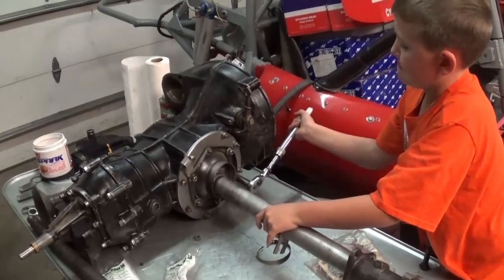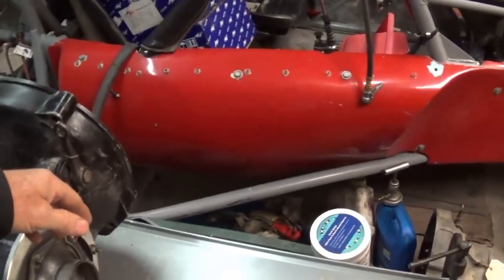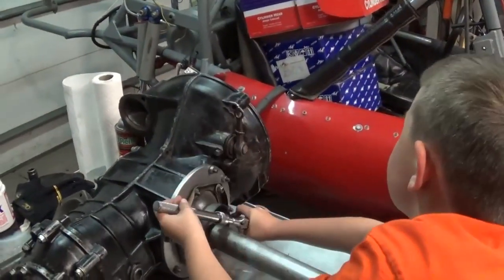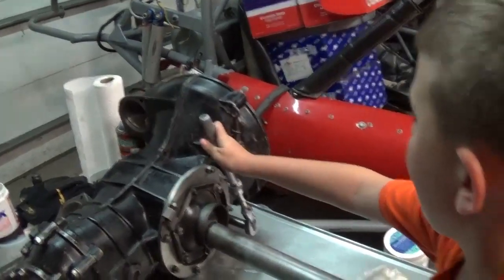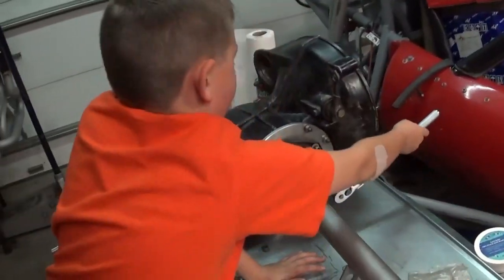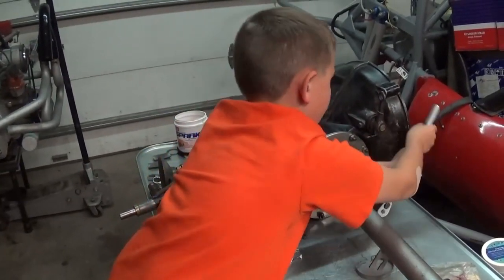Come on this side and you can get a little bit more leverage. First get it on there, get it started, and then come around — come clear around. Now you can pull back on it with two hands. Pull, pull, pull, pull. There you go. Now you go back and forth.